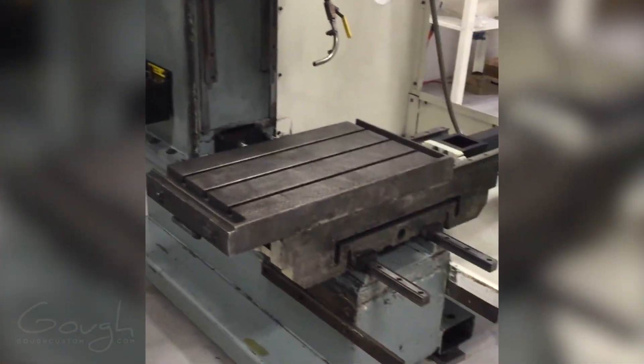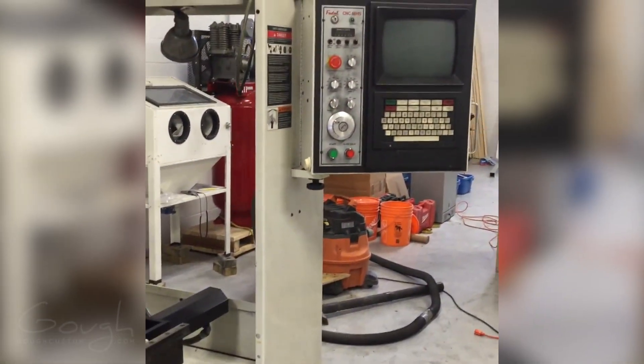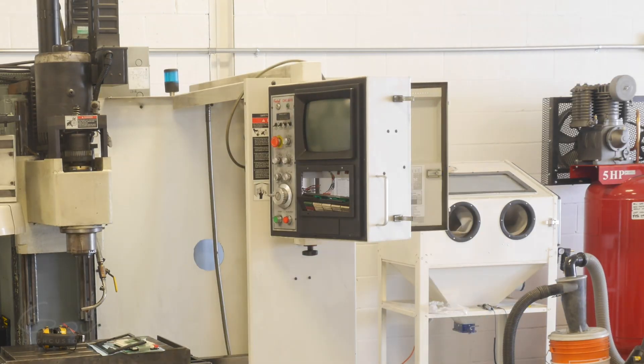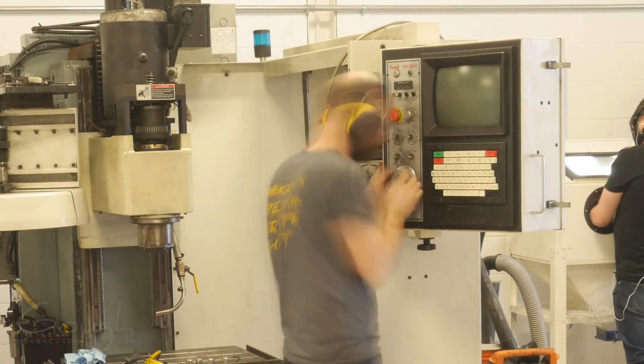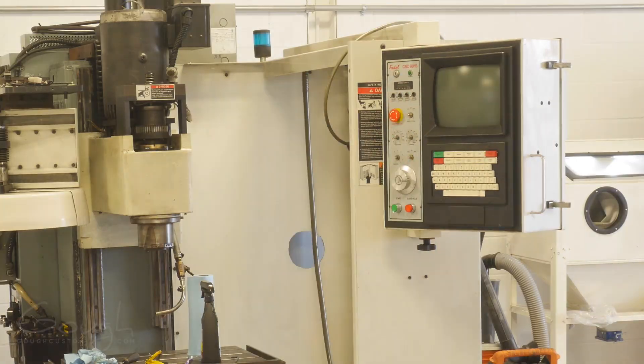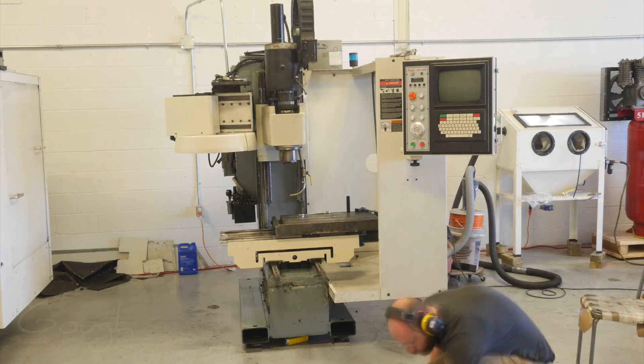After many days and a few pairs of ruined clothes, the machine was mainly clean, so at this point it was time to start fixing stuff up. The very first thing that needed to be fixed was actually the keyboard — it had a bunch of keys on it that weren't working, and that was getting in the way of testing things. Luckily I negotiated for the guy to give me his spare keyboard, so I was able to just chuck it in and then get right to testing.